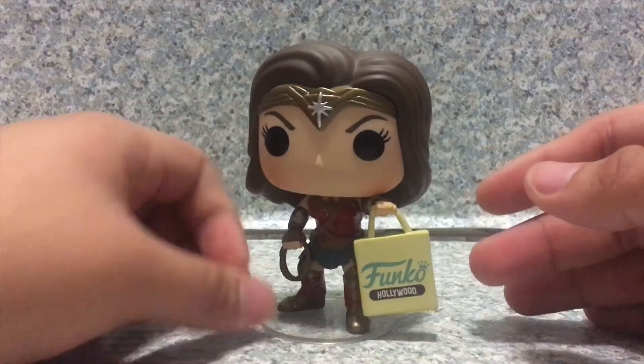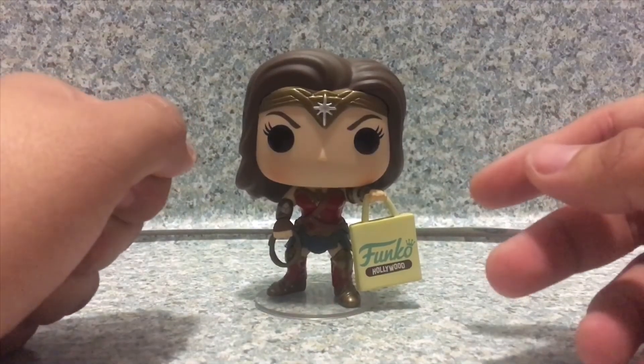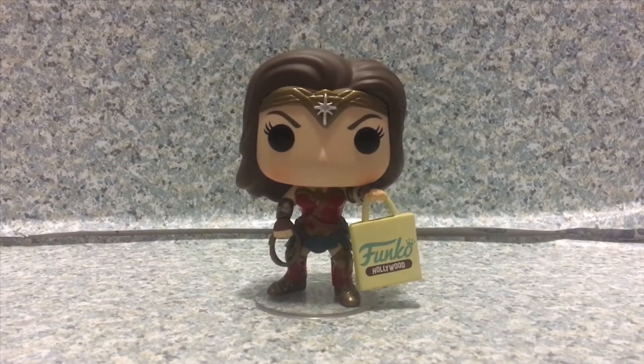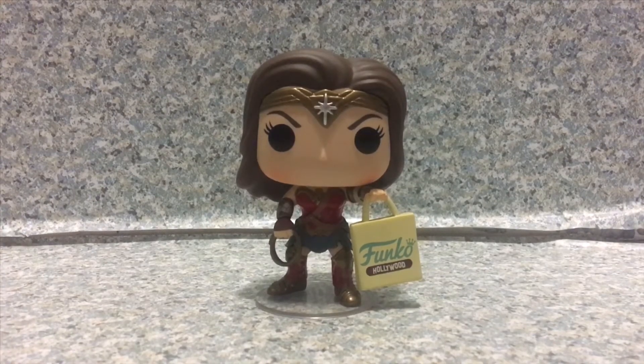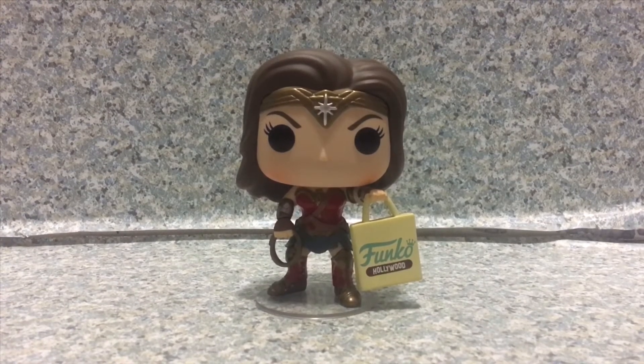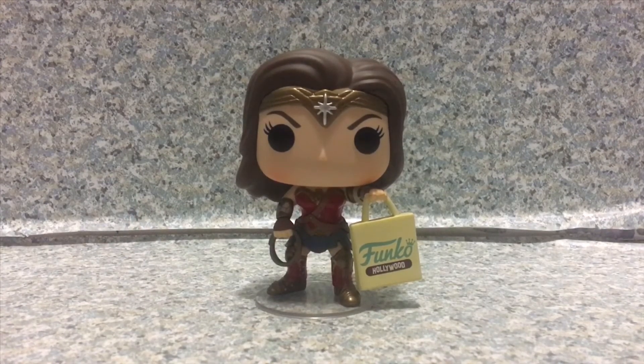Overall, this pop looks really great. I think Funko did something new compared to the pops from the first Wonder Woman movie. I'm not sure why Funko chose the original Wonder Woman movie design instead of one from the new film that's coming out — but that's delayed because of the coronavirus anyway. Overall it's a really nice pop and I definitely recommend getting it at Funko Hollywood if she's still available.